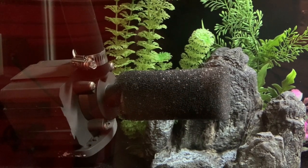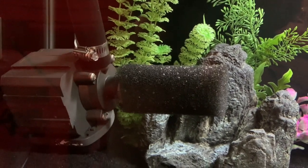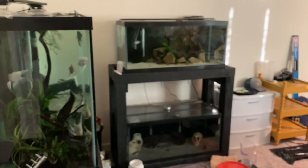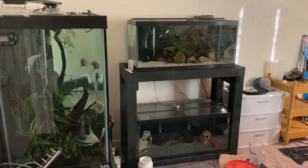Alright guys, so as some of you may know, my wife and I just recently moved into a two-bedroom apartment while we're waiting for our new house to be built. And this little pump and hookup here has saved my back a lot of trouble. At this time, I'm only having to use buckets sparingly when I do gravel vacs, and I'm using this little system to do water changes on these four tanks and the one 10-gallon aquascape that I've got.